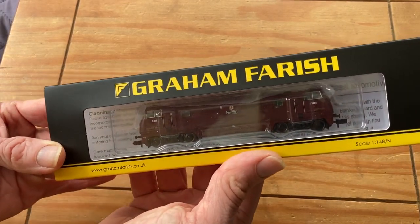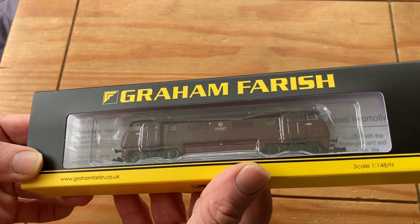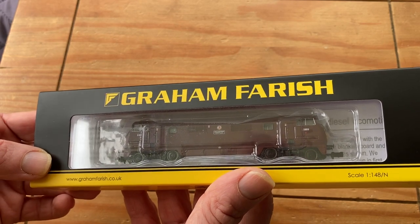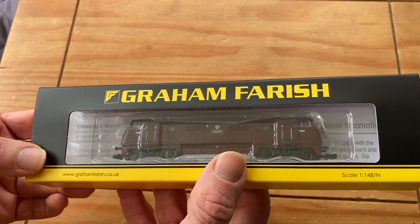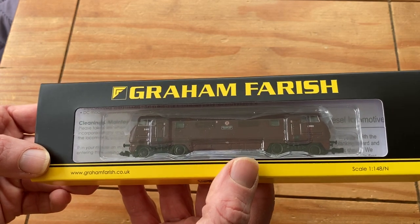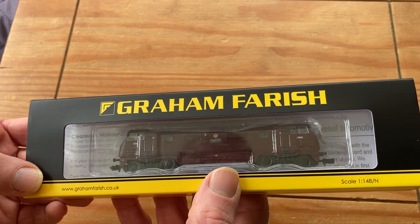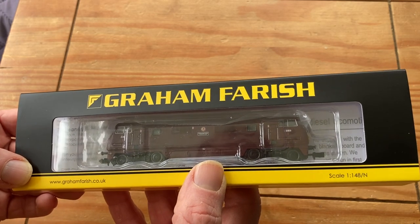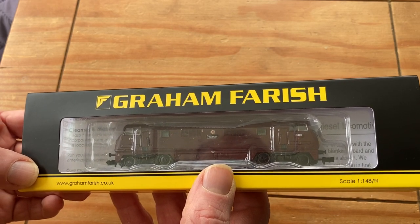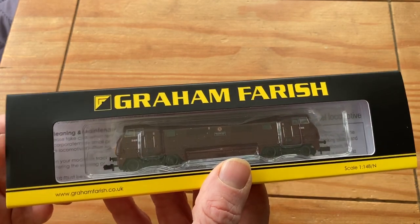This model has been around for several years now, so it's not new by any stretch of the imagination. I know there's some thought that it's possibly slightly too tall, but it's a model that I actually really like. It's slightly too late for my normal modelling time frame, but only by a few years, so I might be able to stretch it. It's nice to have something that's not green or blue, so we decided to go for this one today.